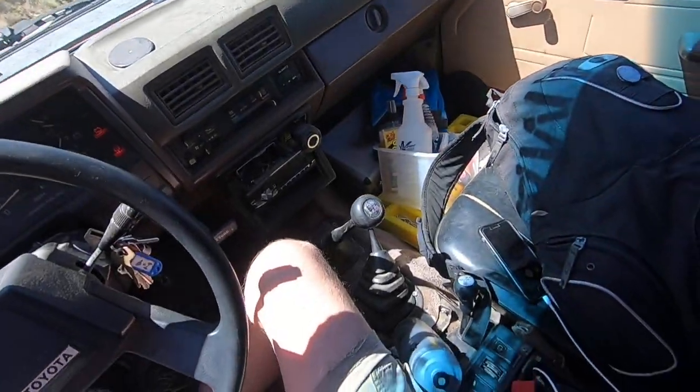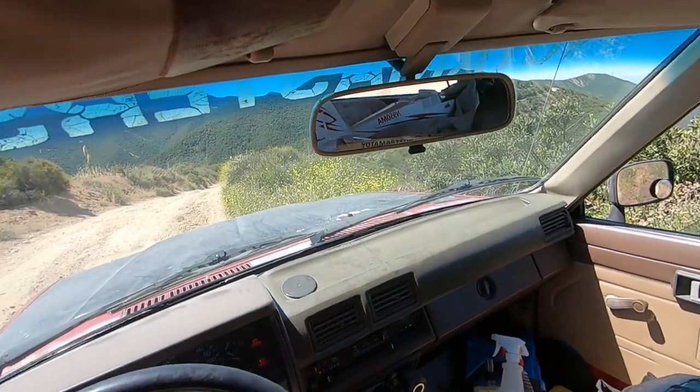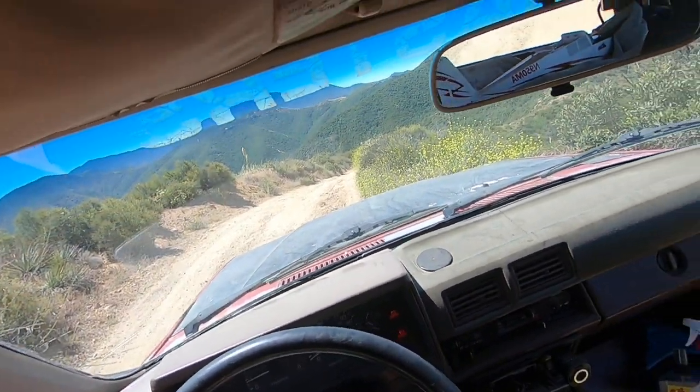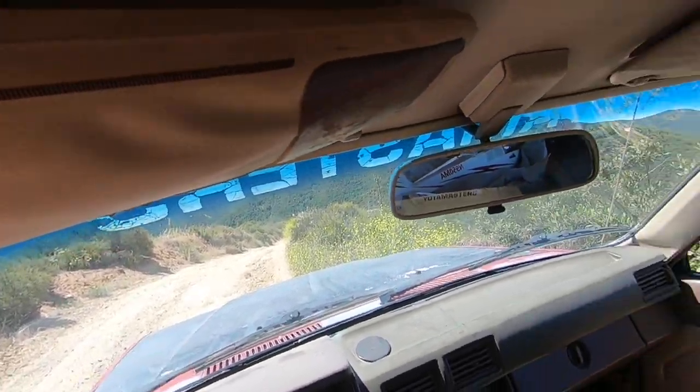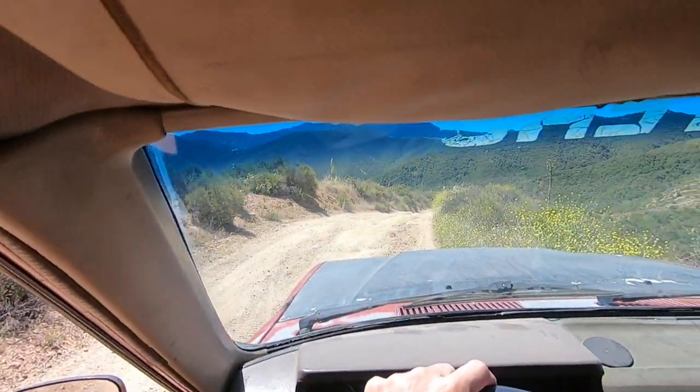I wanted to demonstrate some Toyota four-wheel drive dirt road driving. Sounds like a simple thing, just driving a dirt road. But there is some technique to it, especially when the road is deeply rutted out.